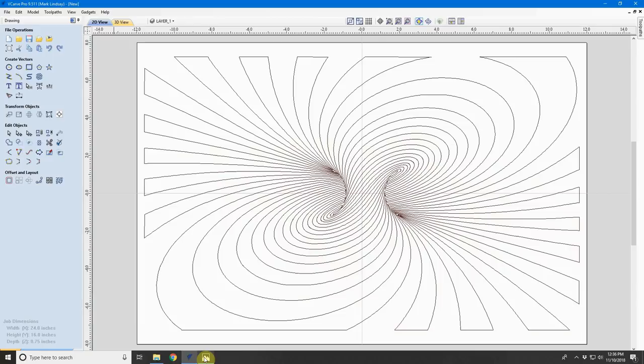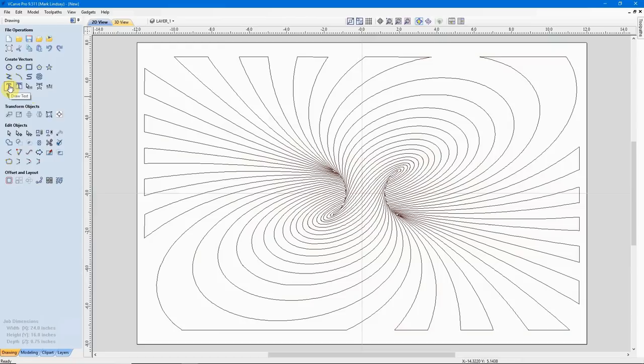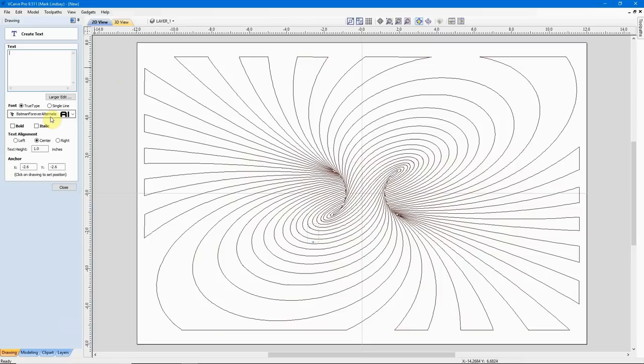Now we're only working with one layer. In order to get this pattern down here, we're going to need to add text. I'll come over to my Draw Text window under Create Vectors and click on that. I've decided I'm going to use the Batman Forever Alternate font — you're free to use whichever font you prefer. I'll add my first name in all capitals. Text alignment doesn't really matter here because we're going to reposition it anyway. I'll just go ahead and close it.